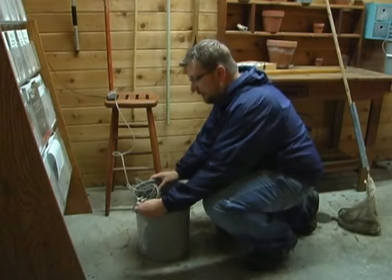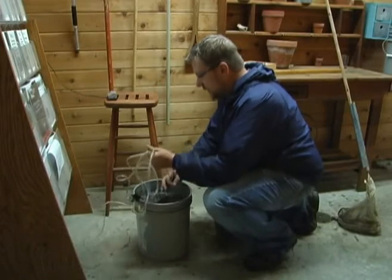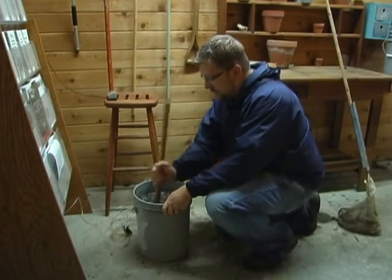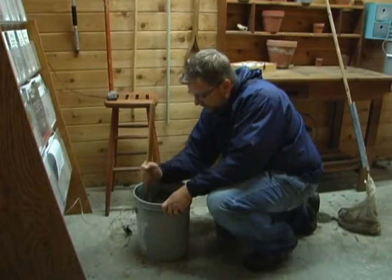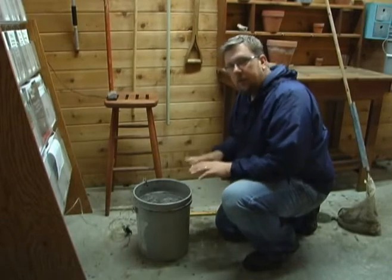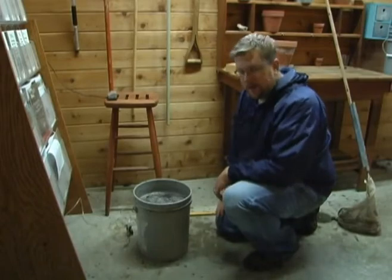It's been three days. We've been stirring it about three to four times a day. Go ahead and take the bubblers out and give it one more good stir. Then just let it sit for about 20 minutes — that's going to give all that compost a chance to settle to the bottom, and then we're going to come back and strain our tea.